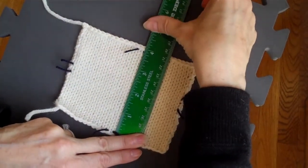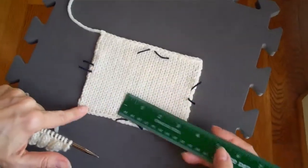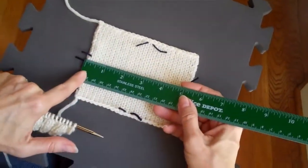And I would be able to do my gauge calculation. You want to make sure that your measurements match your stitches and rows exactly. If I measure from here, it is not going to be accurate.